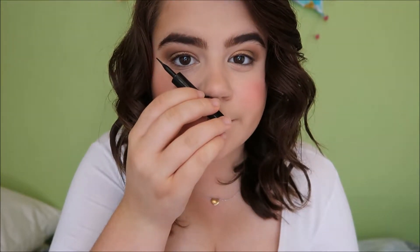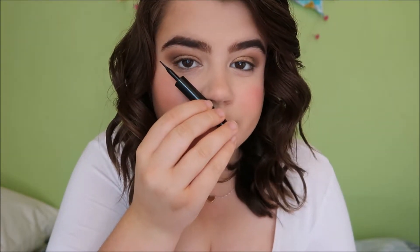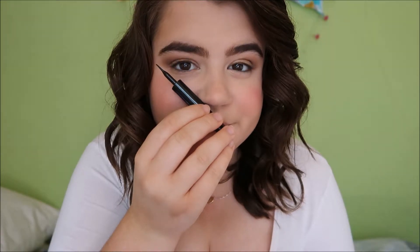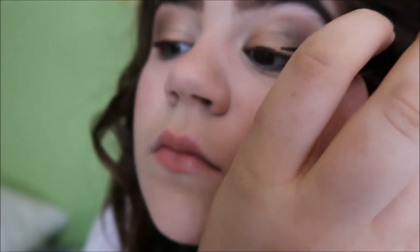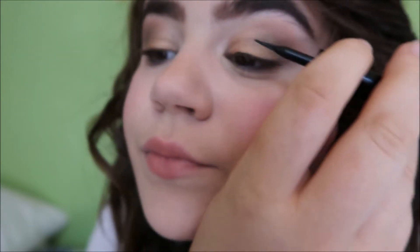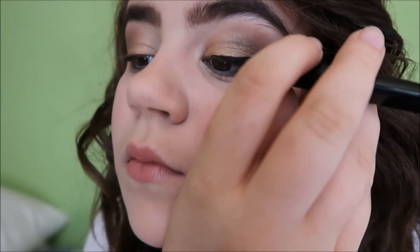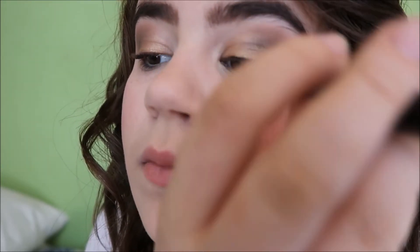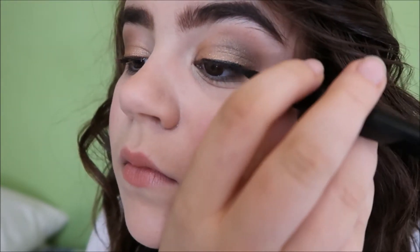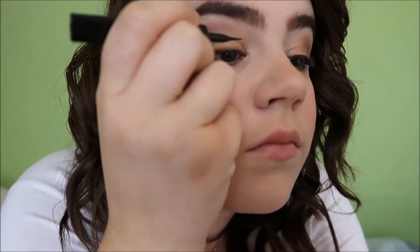After years of experimenting with different methods for applying winged eyeliner — and believe me, I've tried everything — I've discovered that lining up your eyeliner against the edge of your nose and your eye creates the most natural wing and is the easiest way to create a wing. Before we get to the wing, I'm lining my lash line, focusing on drawing a line as close to my lashes as possible. The closer the line is to your lash line, the more natural and professional your eyeliner looks. The craziest my eyeliner ever looked was when I created a wing way above my natural lash line — it just looked ridiculous. So we want to keep it as close to the lash line as possible.